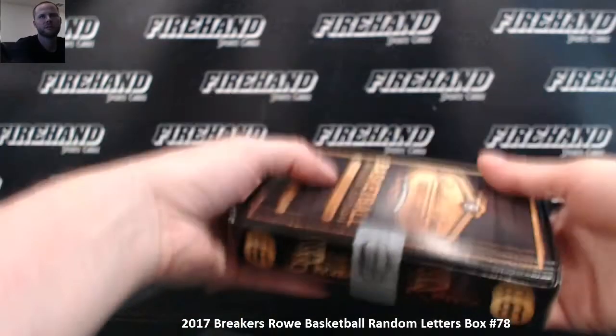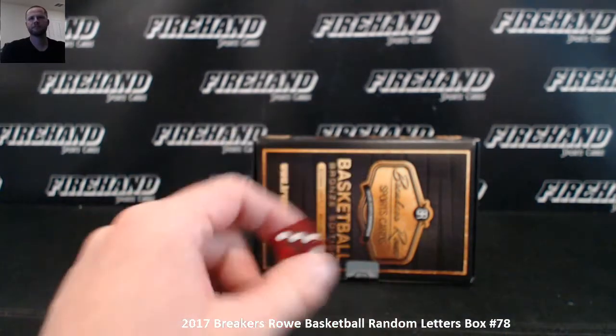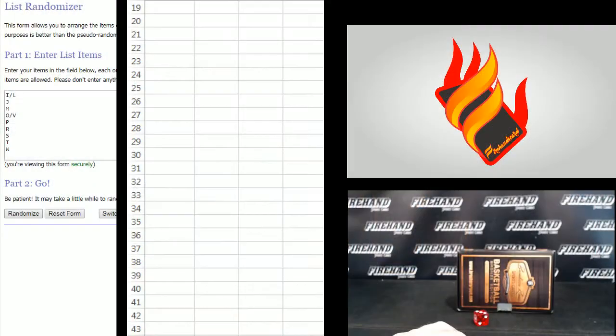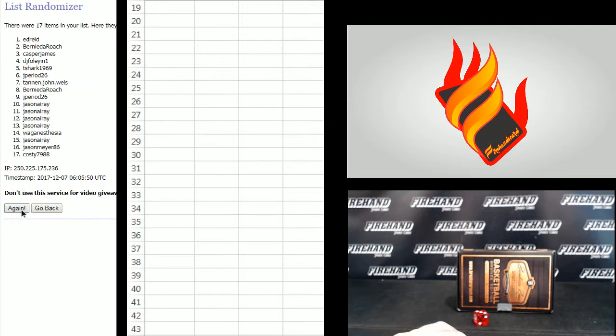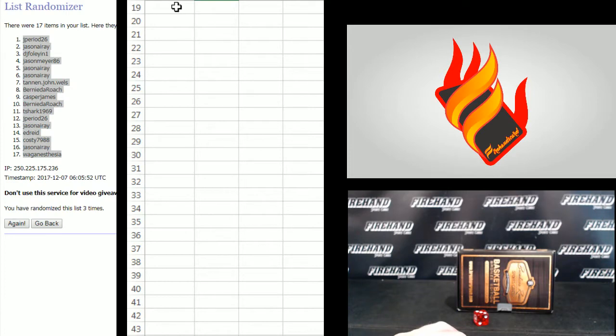It's got some weight to it. It must be a mag. For the draw, three times. Wag anesthesia on the bottom, T-shark on the top. One, two, three. J-period 26, number one. Wag number 17.